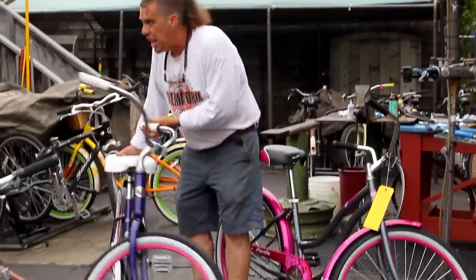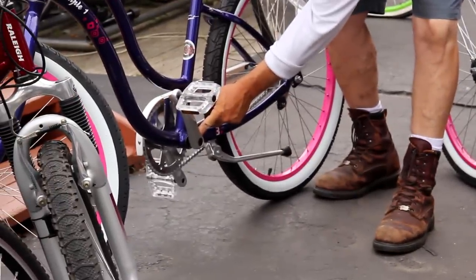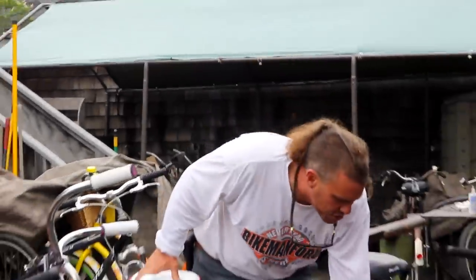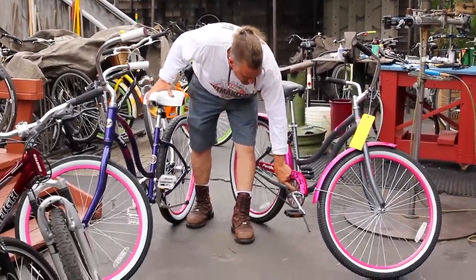If you look at the beautiful Giant Simple, it has a sealed cartridge bottom bracket. Just that part alone is $30 to your door if it ever had a malfunction. That's one of the things — just one of the things. The guts of the bicycle, the bottom bracket, this bearing right in here.